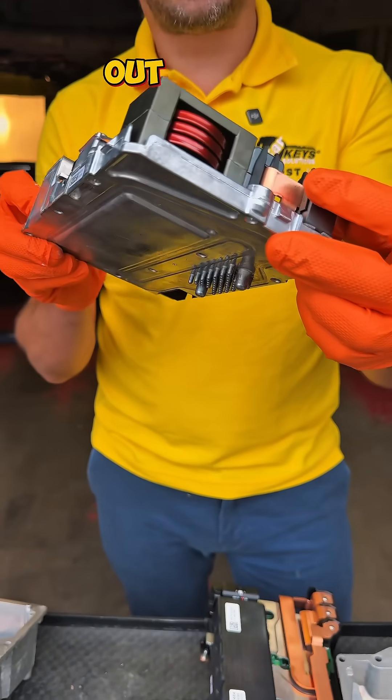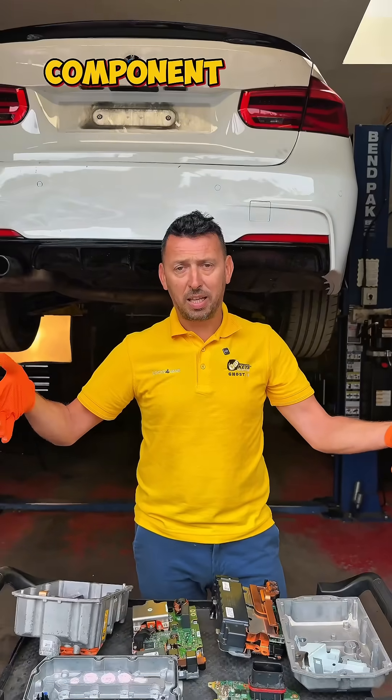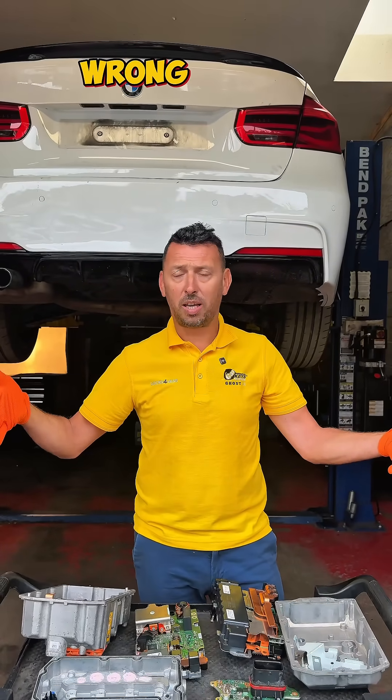Basically the one that charges the 12-volt battery. Definitely a comprehensive component, and when it goes wrong — very expensive.